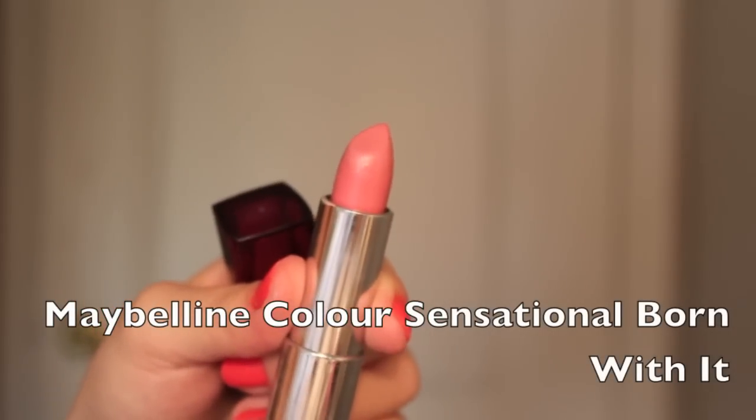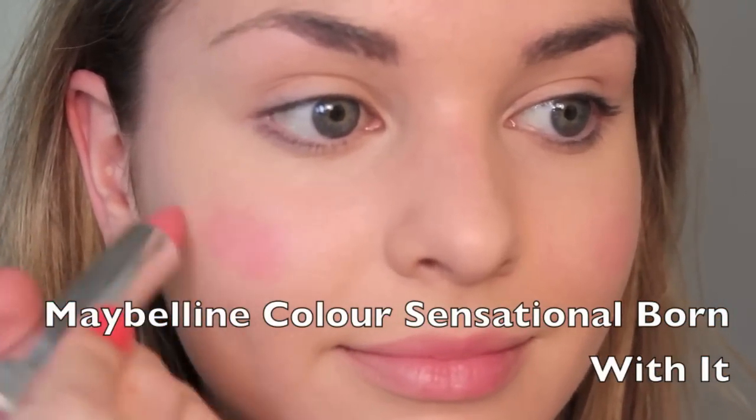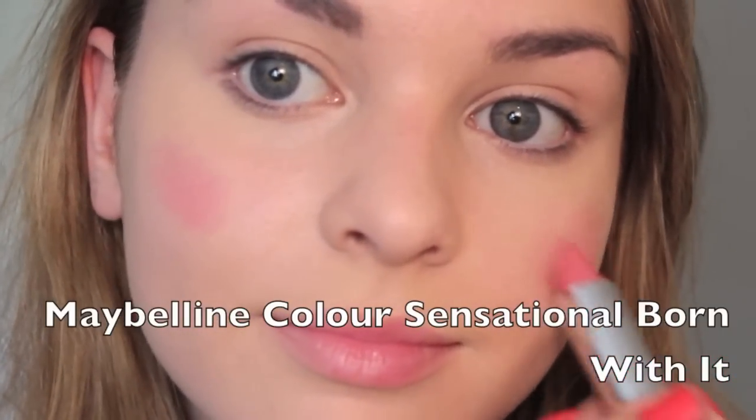For lips and cheeks, I'm using Maybelline New York's Born With It Lipstick from the Color Sensational line. I'm applying this to the apples of my cheeks and blending it outwards like a cream blush.